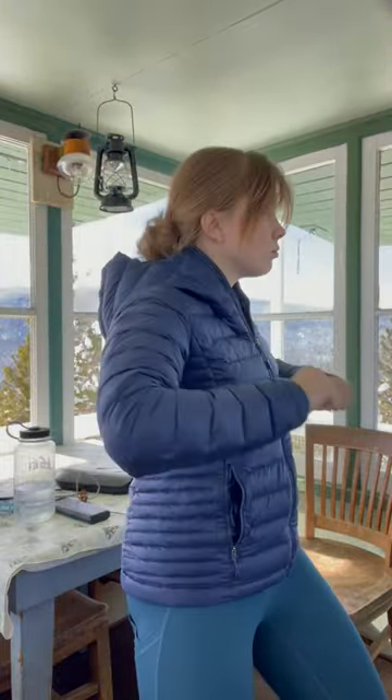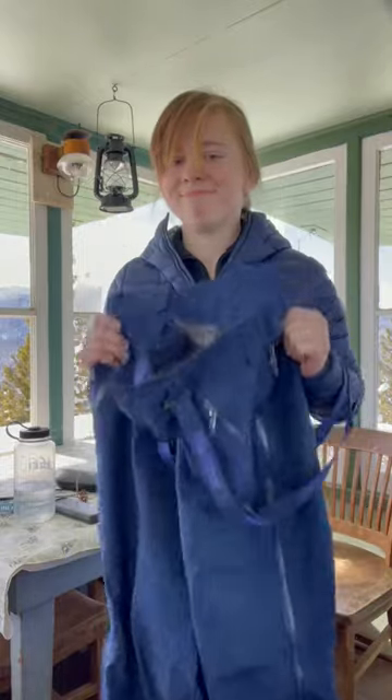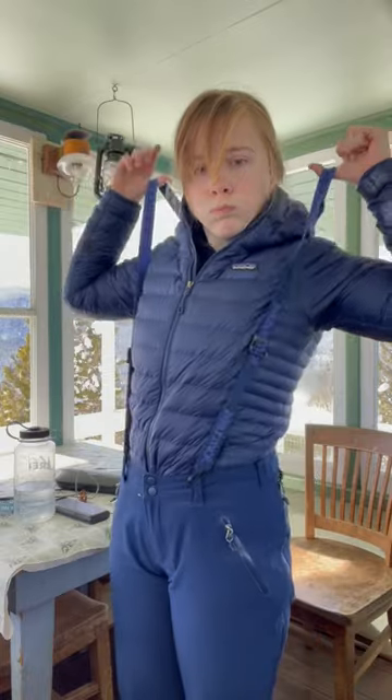Layering up, we have the Patagonia puffer jacket — this keeps you nice and warm. We have a little improvised dance break. Next we have the Mammoth ski bib — I love this because it's great and I can land.